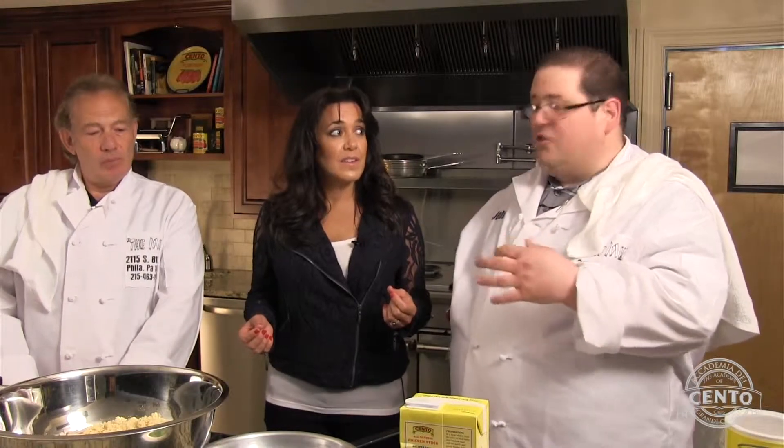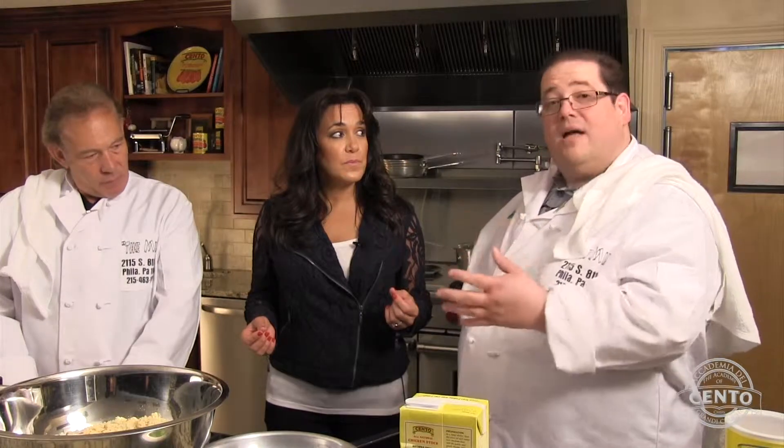Thank you for inviting us. What are we making today? We're going to start off with a very traditional dish, which is a stuffed panzetta — a stuffed breast of veal. And then after that, we're going to have our pasta with artichokes and cannellini beans with a nice little topping.